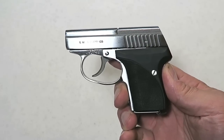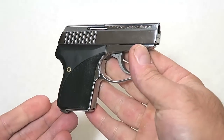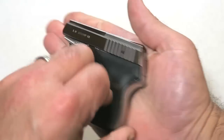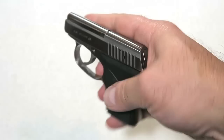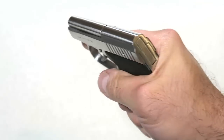Hey there friends, thanks for checking in today. We're looking at the C-Camp LWS-32 in .32 ACP. Look at this gun — this here is the ultimate pocket pistol. It is so small, and I'll put it in my hand to give you an idea. Look at that. We can see that it's 0.725 inches wide, so this is an easy gun to carry.